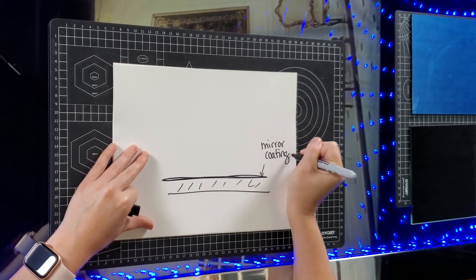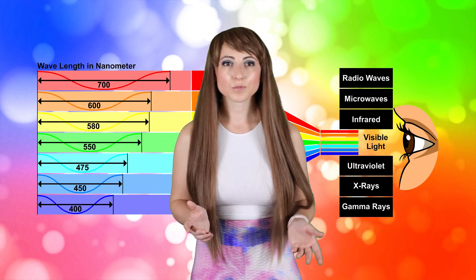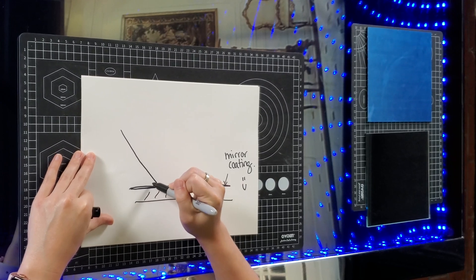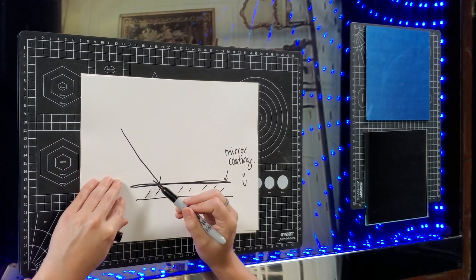Let's take another look at this drawing. Now the mirror coating is on top. That eliminates the light loss that we experienced before, so right now with 100% of the light directed at the glass, nothing is lost.